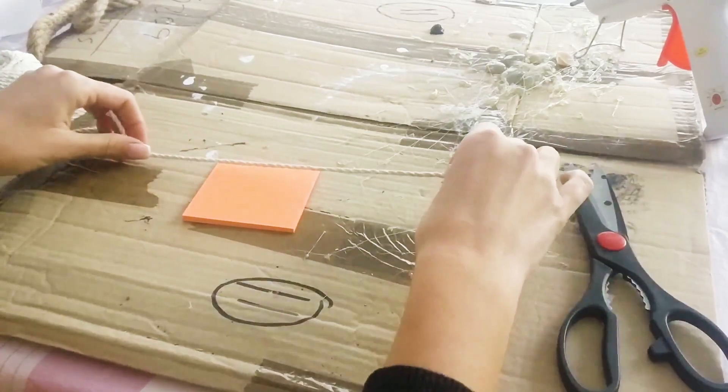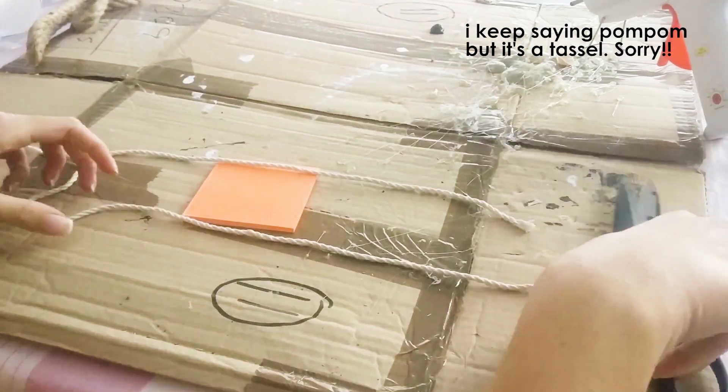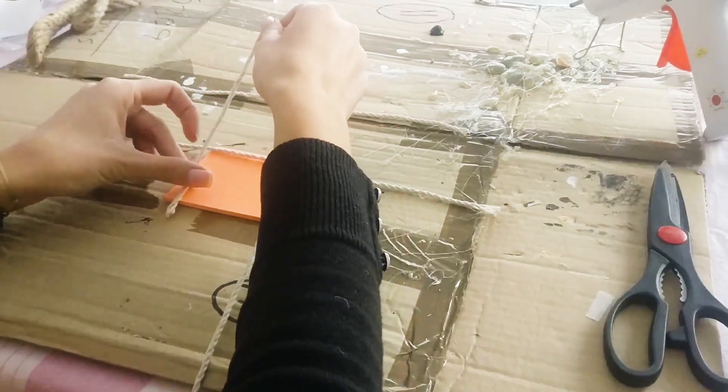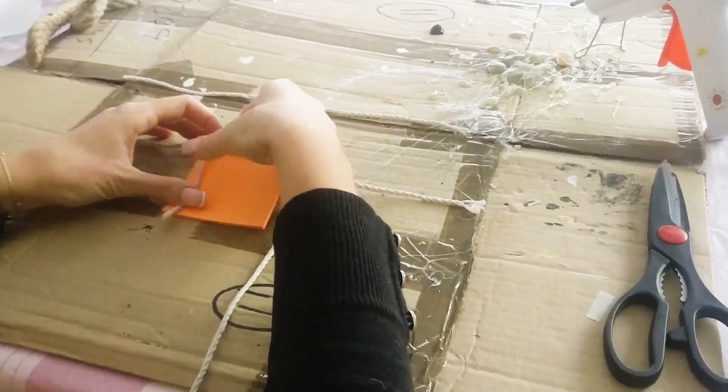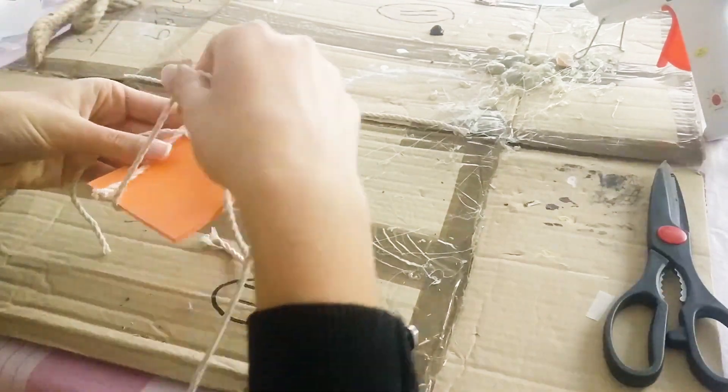Then I made a total of nine pompoms with some macrame cord. I cut a cord of about 15 to 20 centimeters and placed it on a pack of post-its — you can also use your phone or a coaster, or anything with that shape — and wrapped some cord around it 10 times.